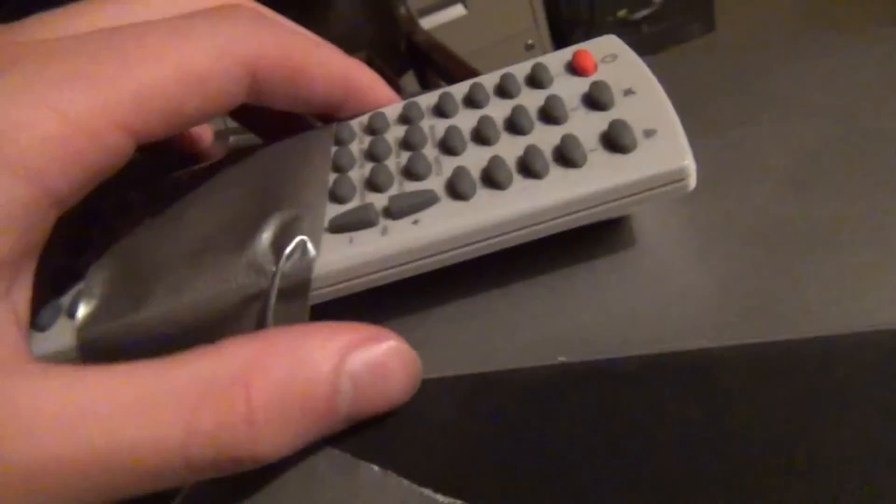First, we have another Toshiba TV-DVD player combination. You can see back here's my other Toshiba TV-DVD player combo. They're pretty much the exact same thing — both made in 2004, and they're actually the exact same model: Model MD-13P1. So I have two of the same TV. This one came with a remote; it's not the original remote, it's a universal remote by Insignia. It's nice that this one came with a remote, because the other one didn't.